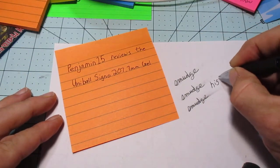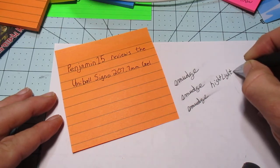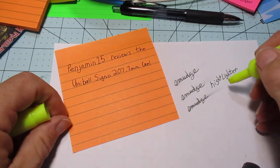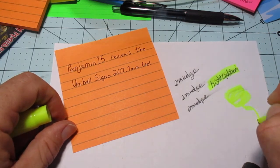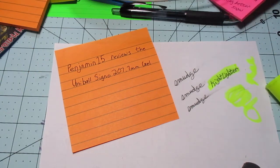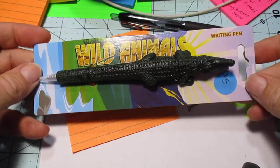Let's also do the highlighter test — giving it about two to three alligators. Typical results with the highlighter. Little aside: my son got me an alligator pen, which is why I use alligators for counting.